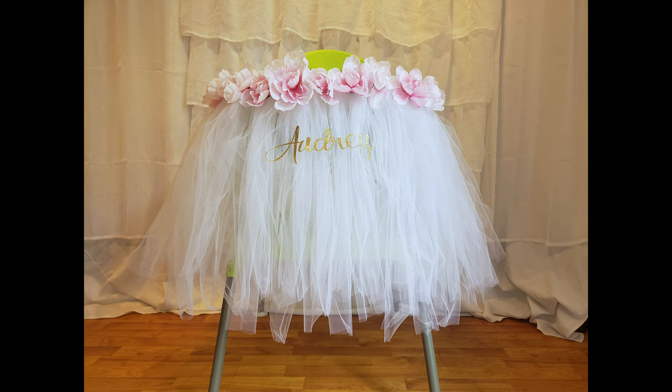Hey guys, it's Marissa. Welcome to my channel. Today we are diving into the crafting and party planning section of the channel to make this super sweet high chair tutu for a friend of mine. Her daughter is turning one and Miss Audrey is having a swan soiree theme, which I think is super adorable. She would like this tutu on her high chair for pictures and for her smash cake. I filmed the process so you guys could follow along, so if you'd like to learn how to make this, keep watching.